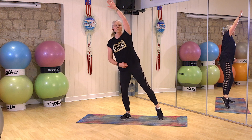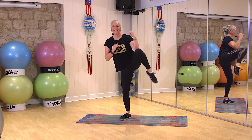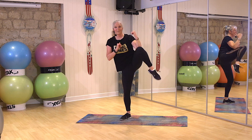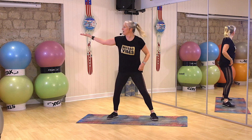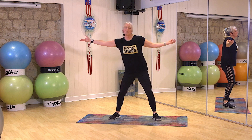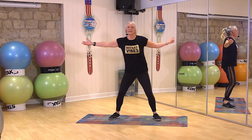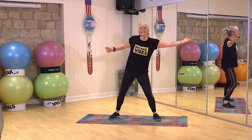Arm up. Belly button in. Ready. Keep it going. Stop. And breather. Well done. Okay, take the palms out to the side. Palms up. Slide. Using those abs. Reach it. You ready? Off you go. Reach. Belly button in. Use those obliques. Come on. And breather.